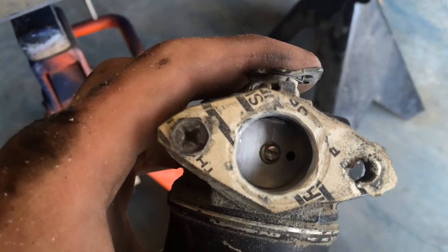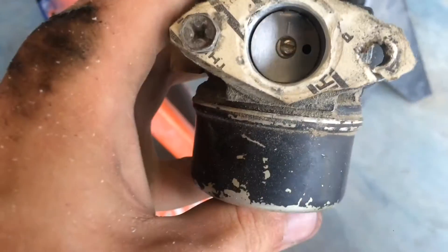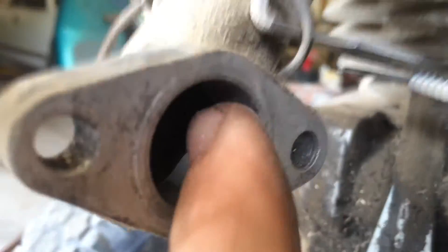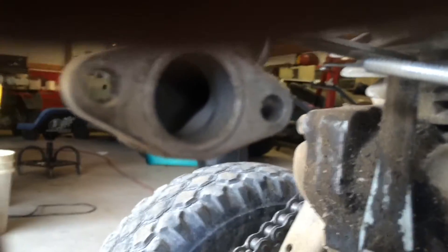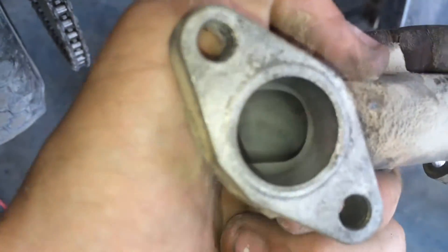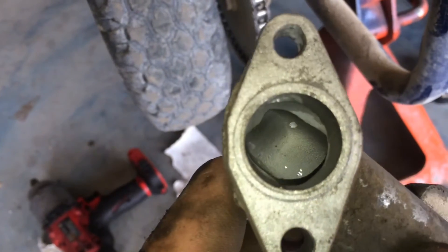I also beveled the edges just a bit to maybe add some velocity, which means I'm also going to have to expand the intake slightly. One thing to note: I put a rag on top of the butterfly — not a big rag, just to catch any major debris that might fly down into the carburetor. Also, on the intake, you can see there's a sharp edge where the flow goes in and then curves — you want to knock that down because it's a restriction. Take the intake off before you do that, which is what I'm going to do next.